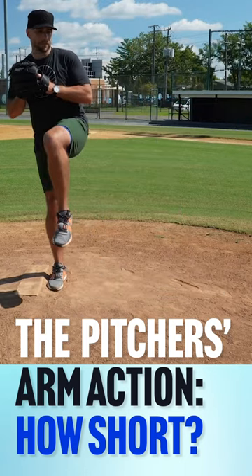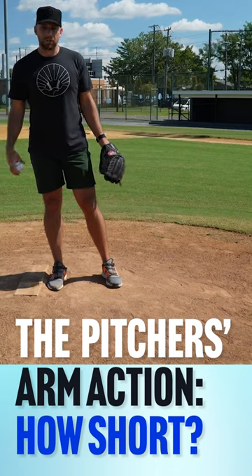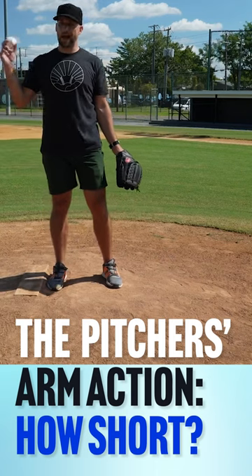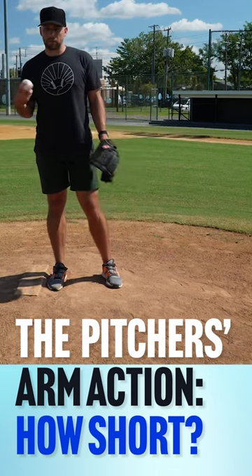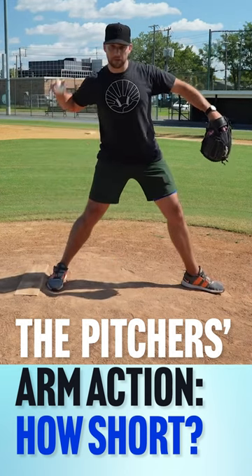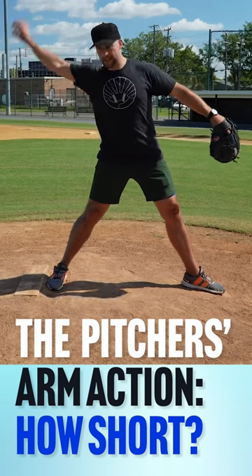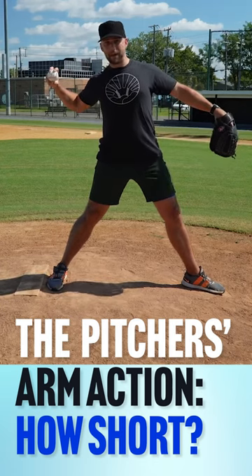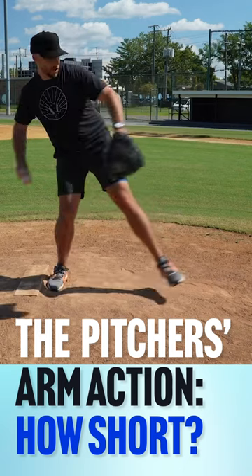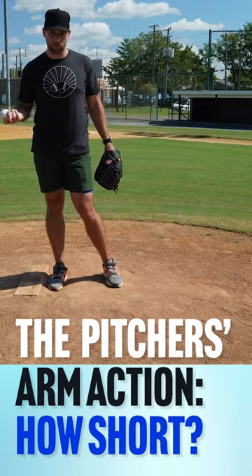I don't think this new thing about pulling the ball right to your ear, like a catcher, makes sense either. If you look at outfielders, they have to get rid of the ball very quick, but they also have a full longer stride like a pitcher does. And if you watch outfielders' arm actions, they're not intensely long, but they're longish, because their feet are in the air longer as they're striding, doing their outfield pro step or crow hop footwork.